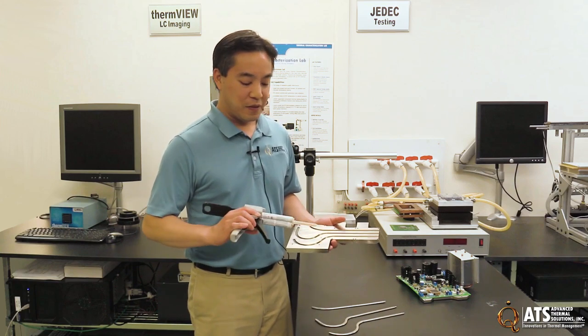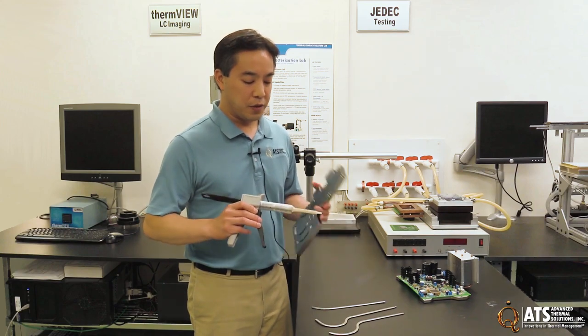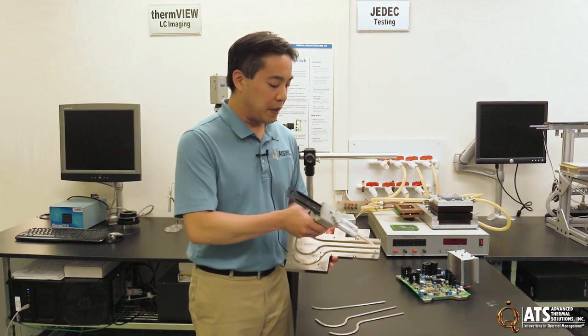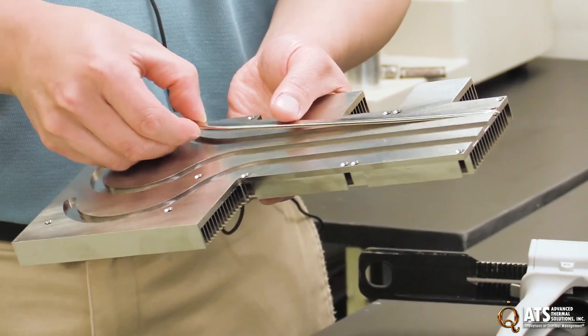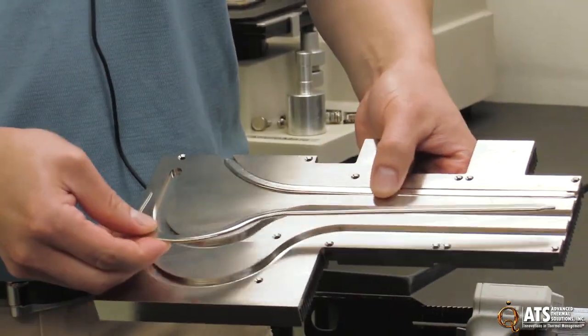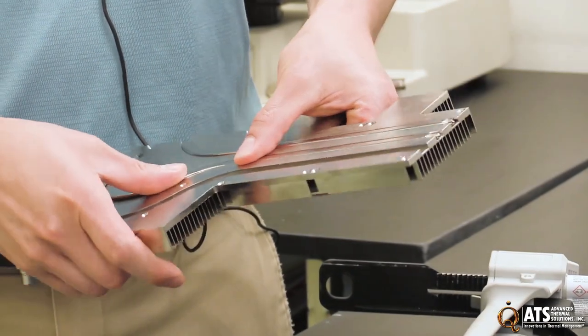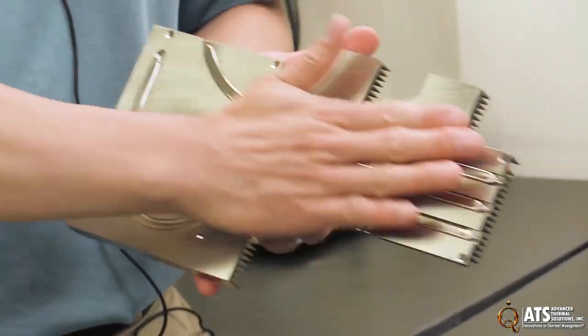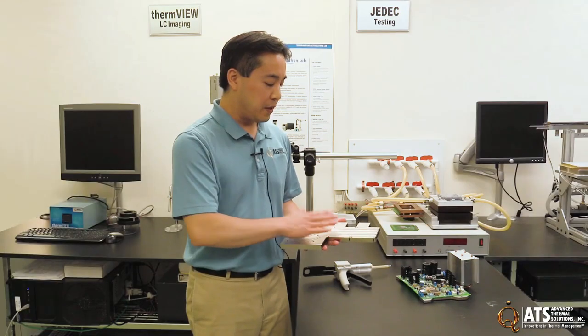To begin the epoxying process, first you either mix your epoxy if necessary, or you can put on the mixing tube and squeeze out a small amount to waste. Then you apply a thin layer into the groove and insert the heat pipe. These heat pipes were pre-bent and they fit very precisely into these grooves. Then we would have a flat plate that goes on top and we would clamp it down with weight. The great thing about this epoxy is that it has a room-temperature cure, so once the assembly is clamped together, you can just leave it at room temperature for a certain amount of time and you're done.